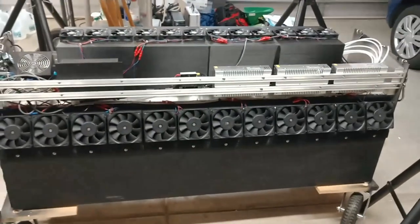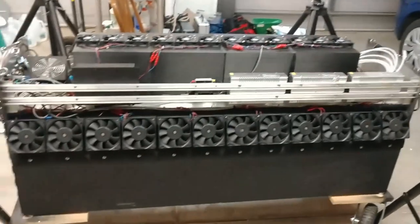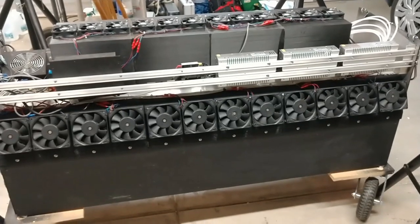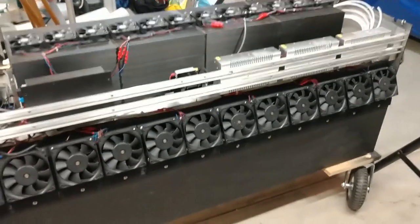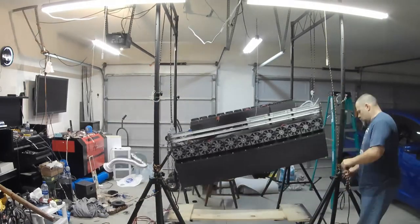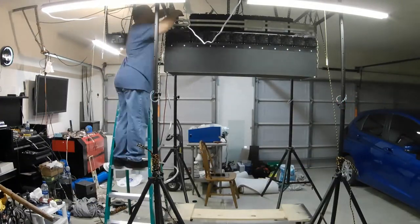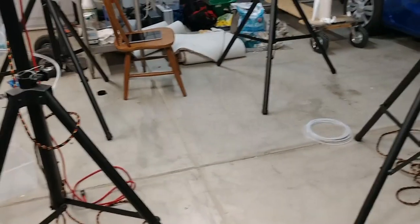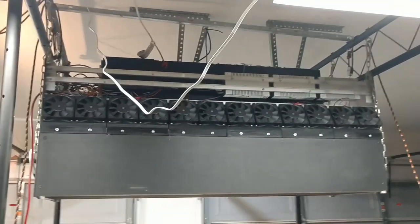Without further ado, I'm going to hoist this thing up and get it secured so I can show the operation. Instead of doing this in real time, I'm going to speed this up with a little time-lapse magic so you don't have to watch me struggle with it. Now that that little bit of movie magic is over, this is what it looks like when it's hanging up on the trusses.